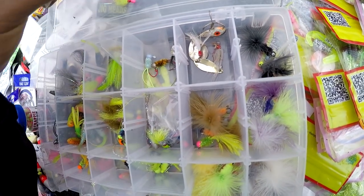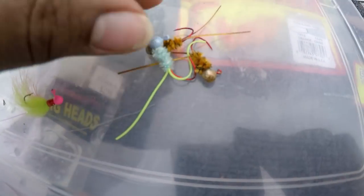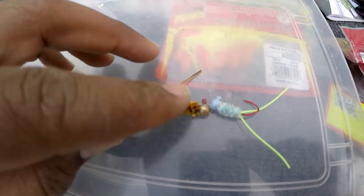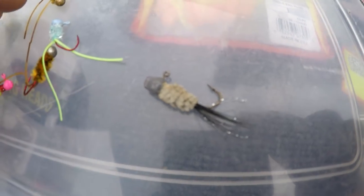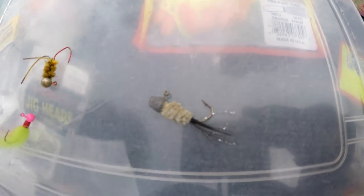These right here come from Jiganomics — Jiganomics Outdoors, you can find them on YouTube, Instagram, and Facebook. That one right there is a little dirty but that's one of my hottest jigs — I catch a lot of fish on that jig.